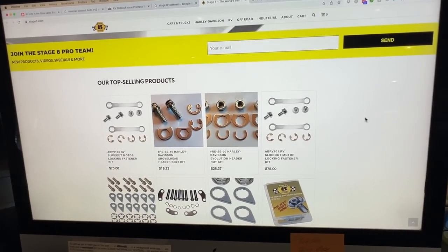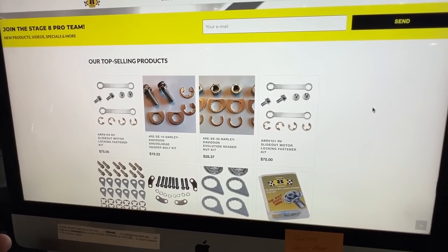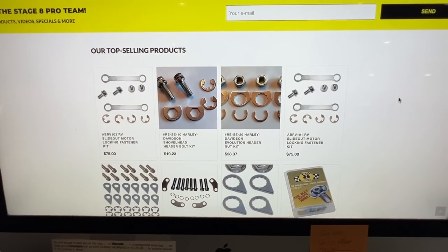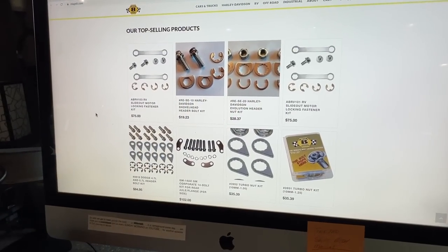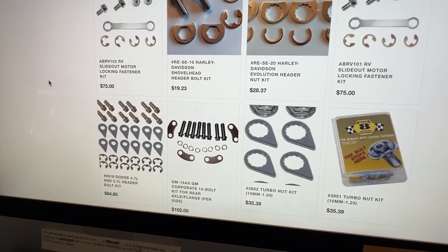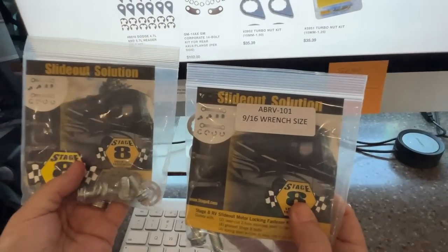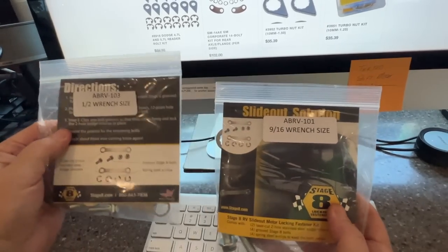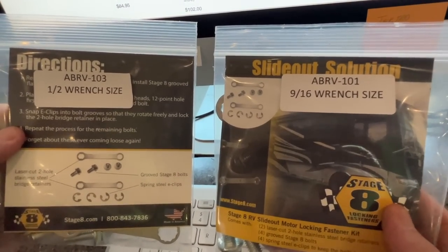You would think you could get these on Amazon — and believe me, you can get any Stage 8 fastener you want on Amazon, except the slide-out motor ones. They have chosen to just have you work directly with them. There are only two kits to worry about: go under where your gearbox is and measure the wrench size — that's the kit you need.